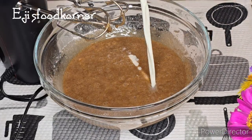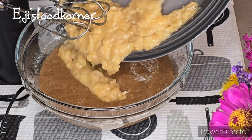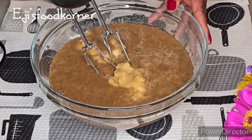I added a bit of milk and I'm adding the mashed bananas into it. We are going to whisk again.